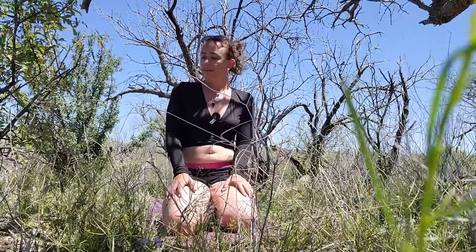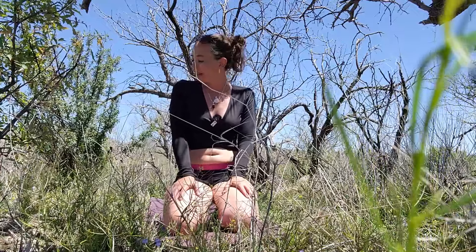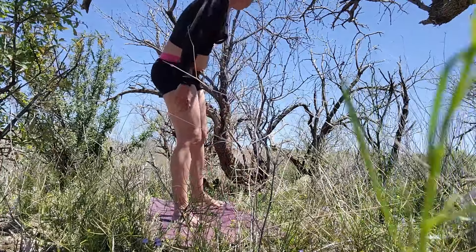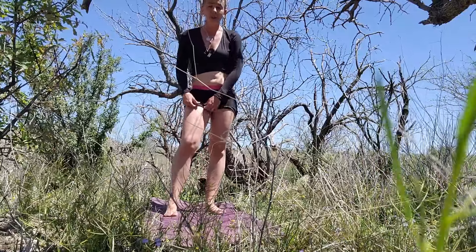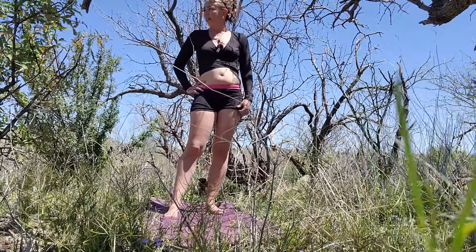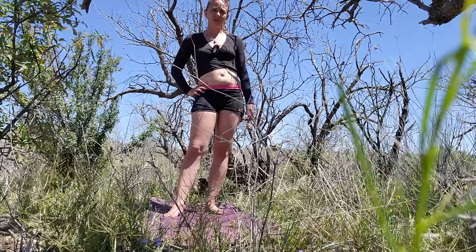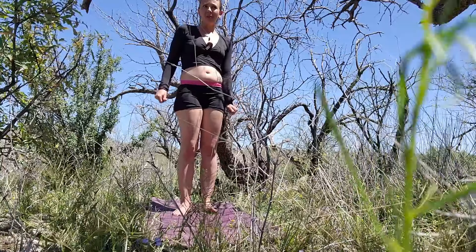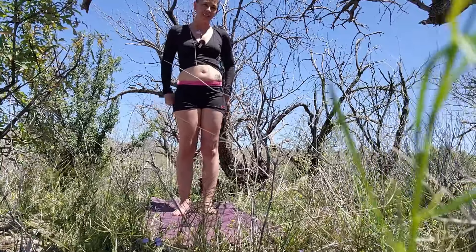Welcome everyone, my name is Nicole and today we have a shorter pick-me-up class. We're going to begin standing. Go ahead and join me standing — we are visiting Buenos Aires National Wildlife Monument, it's a super gorgeous place, and I found myself a little spot here all tucked in, and so this is where we're going to practice. I hope you enjoy the views.